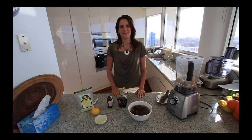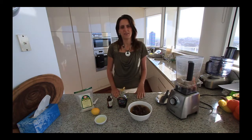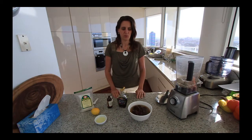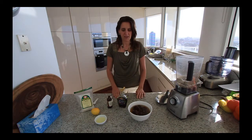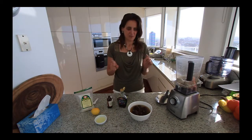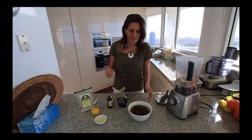Hi everyone, it's Anya here and today I'm making another vegan recipe for you — caramel sauce which doesn't require any cooking and no sugar or anything like that, so I'll show you how it is made.